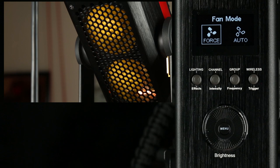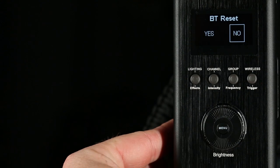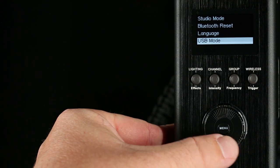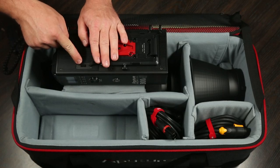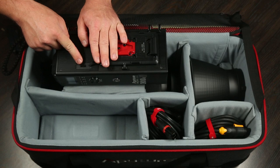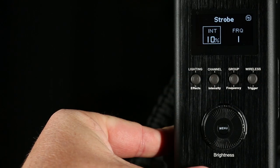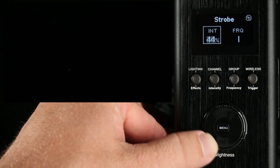Fan mode for switching the fan on and off between force and auto. Studio mode for more DMX control. Bluetooth reset option for pairing with your phone, as this light can be controlled wirelessly that way. And a mode to upload firmware as it becomes available, because there's also a USB port on the side of the ballast. Now if we back out into the main interface and hold the lighting effects button for a second, we're brought into our effects menu, starting with strobe — which, as it sounds, is a strobe light.